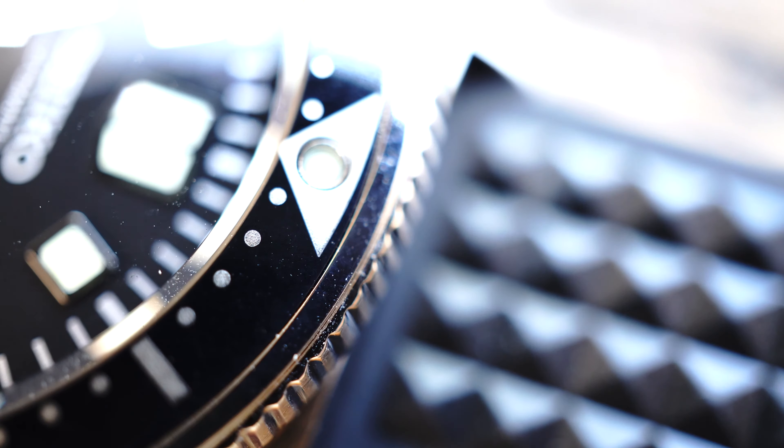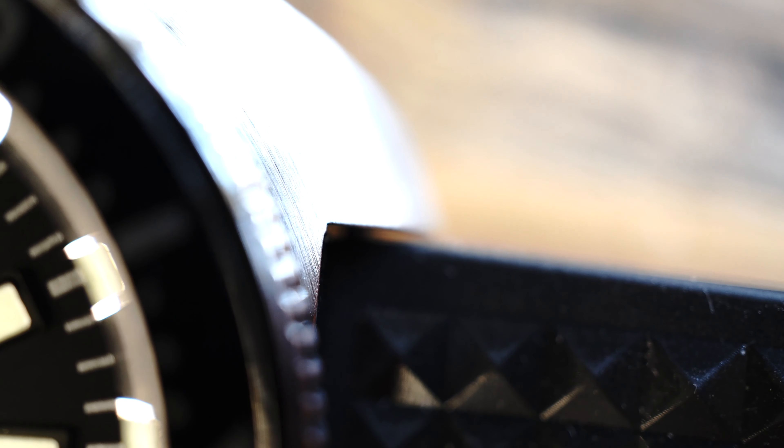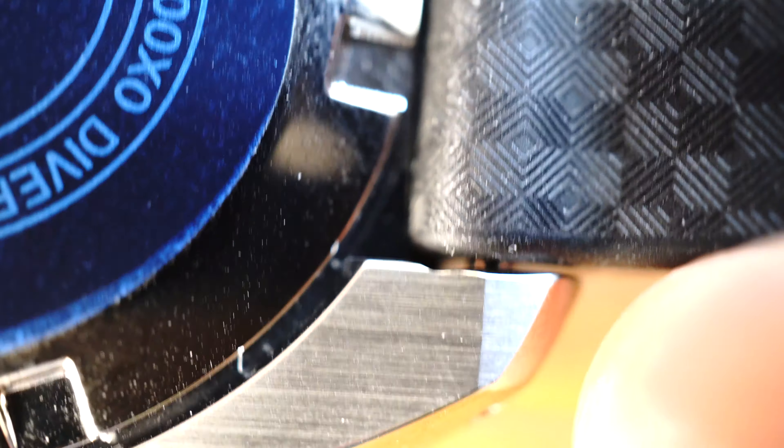Now the bad. The bad side of the watch would have to be the band — not the band itself, but where the band meets the lugs. There is a one millimeter gap. I don't know if the band's just a little small or the lugs are a little big, but that gap does add a little bit of play to the band, and from a visual standpoint close up it does come off as unappealing, especially at the price point of the watch.